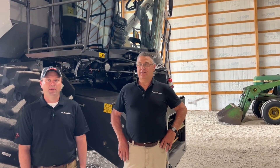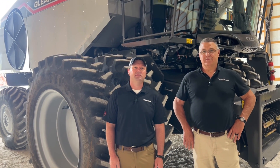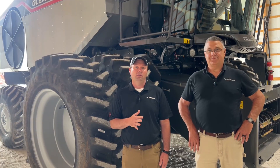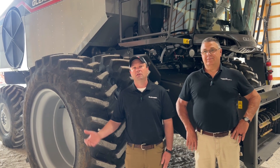My name is Mike Melms, I'm a product specialist for Gleaner Combines. I've been with AGCO since 2011 when we introduced the S7 series, so I've seen the evolution from the R6 series combines to the S7s, the S8s, the S9s, and now our brand new T-series here for 2025.